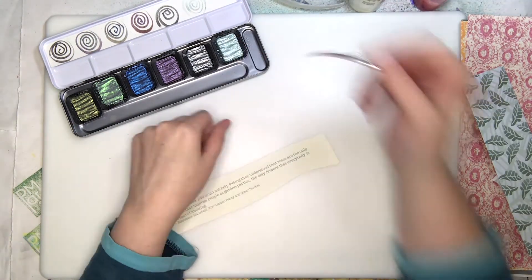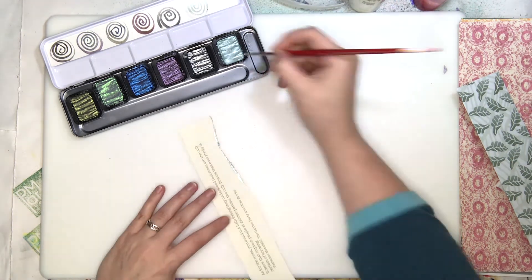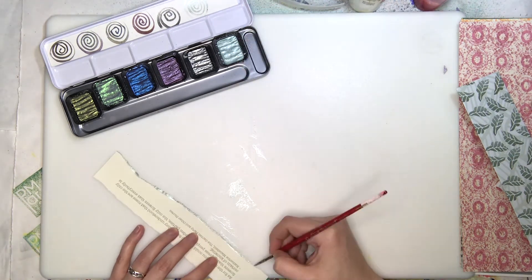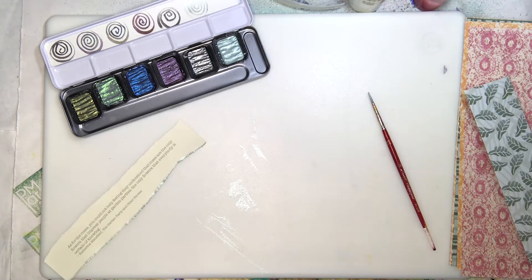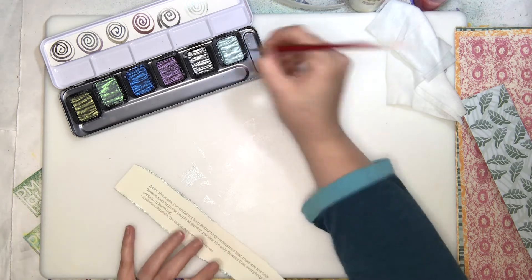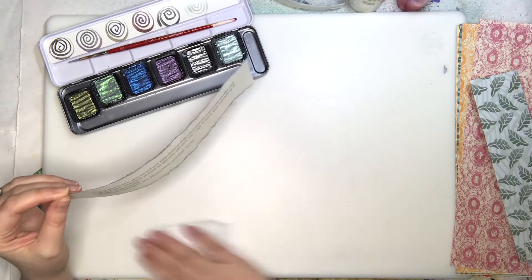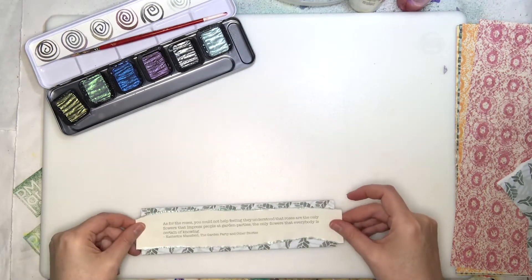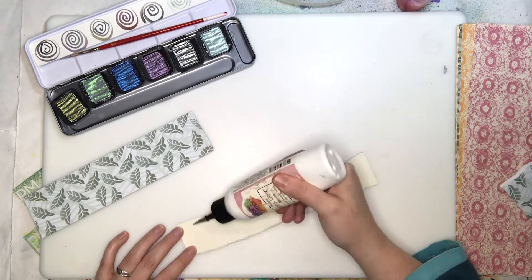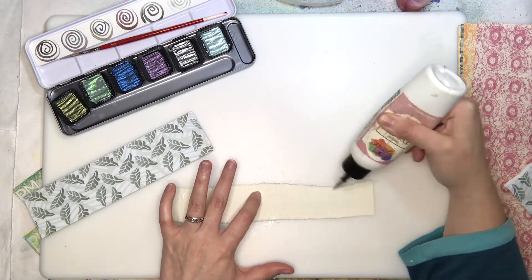I hope others try that technique too — comment below! One of the things we use often are these absolutely wonderful Fine Tec metallic watercolors. When you want to gild an edge, they are the product to use. Look at how well I matched that color — I couldn't have done any better if I tried.